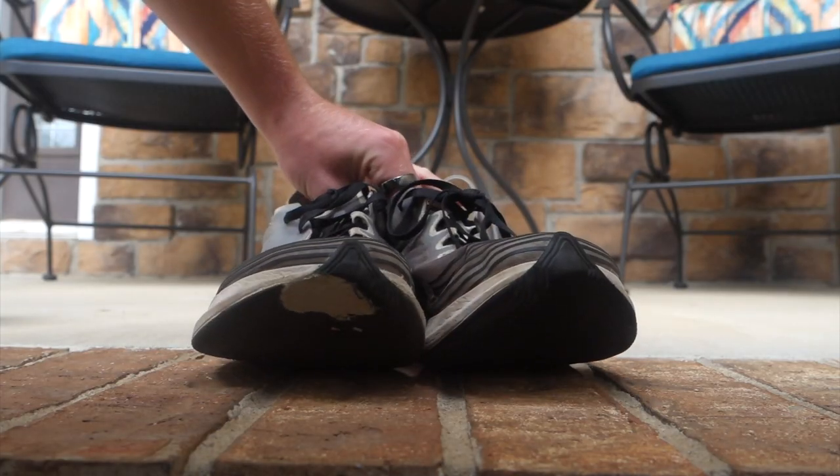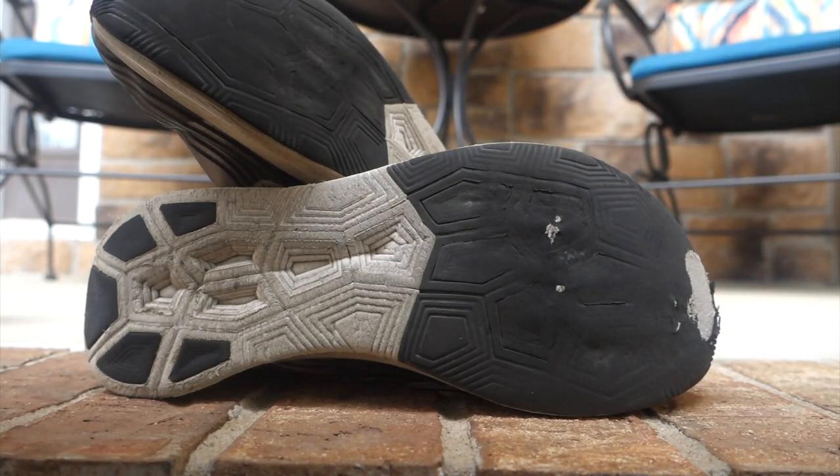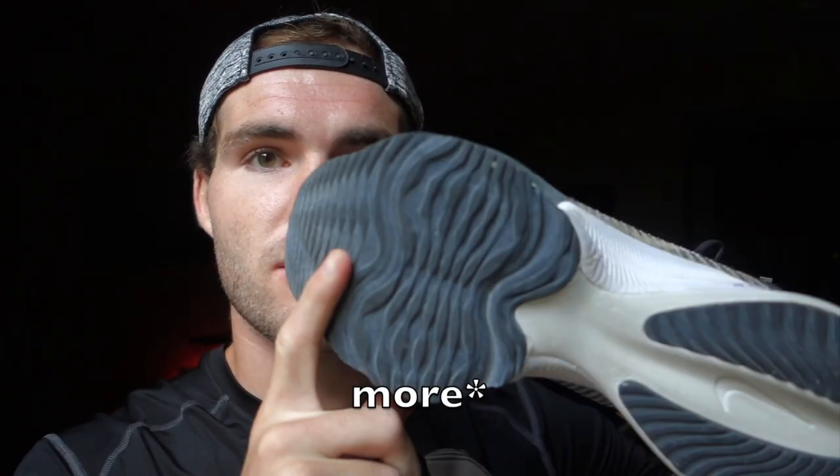Another thing I noticed, at least on the original version, is that they tend to wear out pretty fast. As you can see on this first version, they get worn down within about two months of running in them. However, the newer version wears way less quickly — you can see they added much better, fuller rubber on the bottom, whereas the original rubber was just spotty and pretty thin.